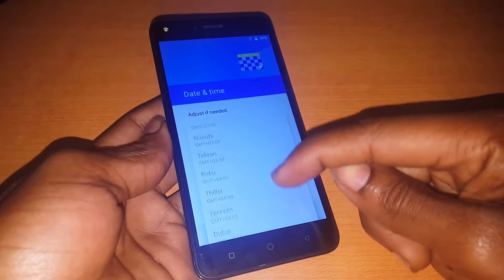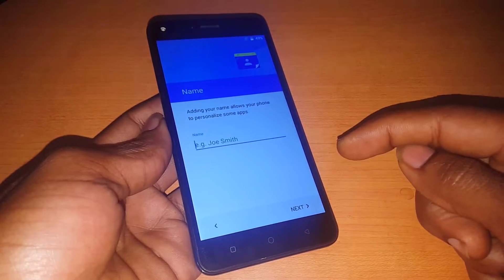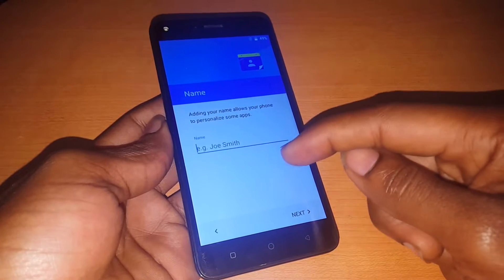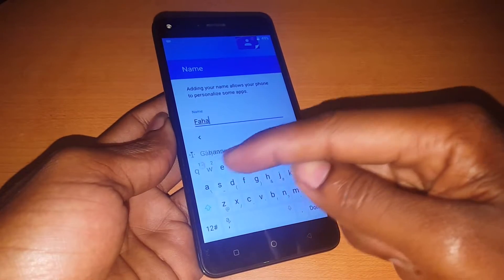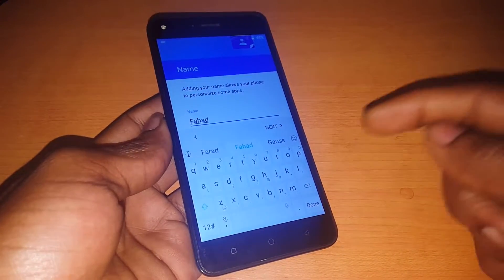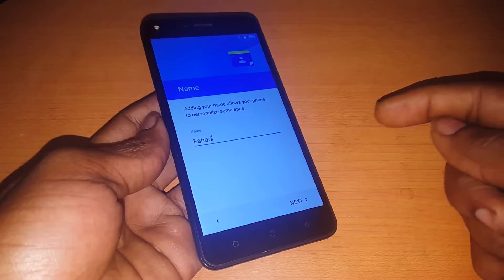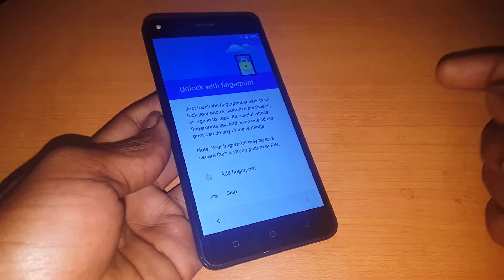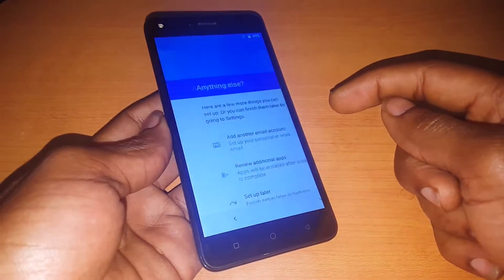In my case I'm going to select Nairobi, click Next. Here is where you put your name — this is the owner I'm helping. Then after, they're asking for the fingerprint — click Skip.